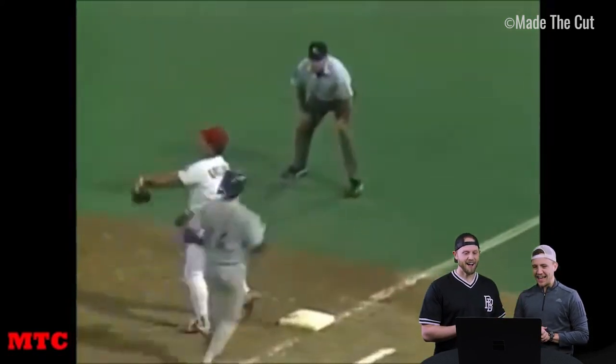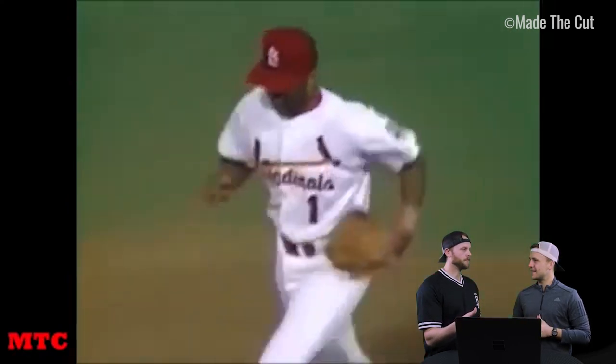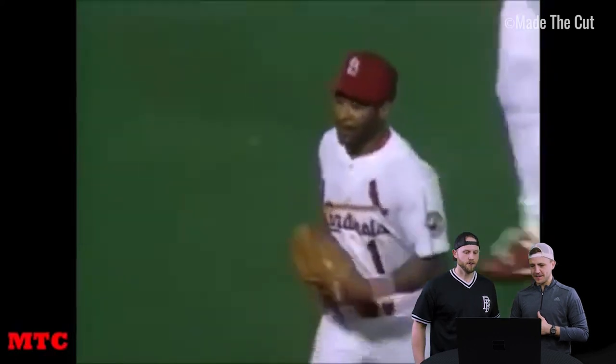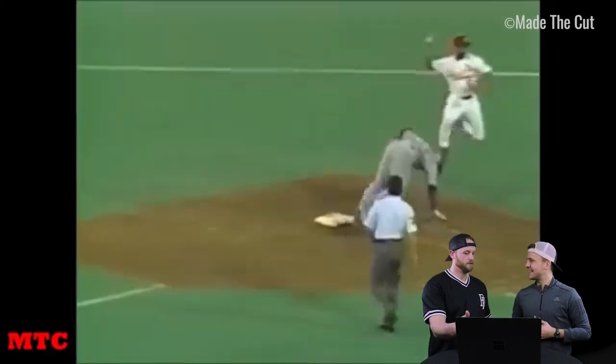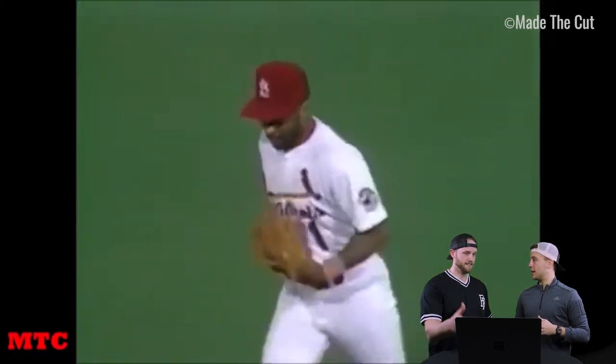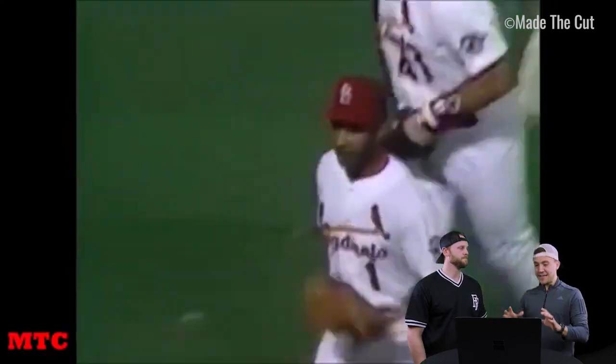Oh my gosh, so high. So he did like standing back lifts and stuff too, right? He's always showing off the vert. That was terrific. Let's not just pass over the dude trying to take him out, sliding into second. This is the 80s — back then they came in hard and fast. There were no rules. It was a lawless land at second base. Usually you could get cleared out pretty good. He just jumped him. It was that easy.